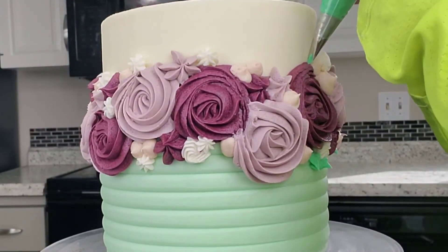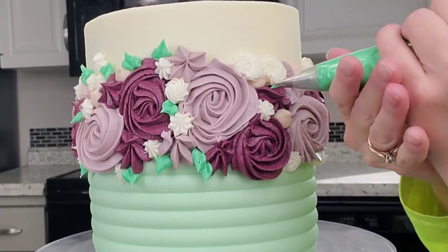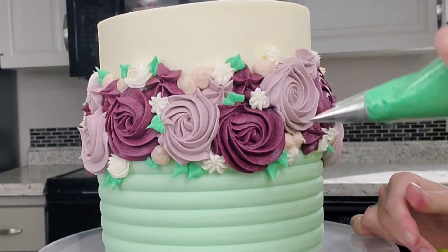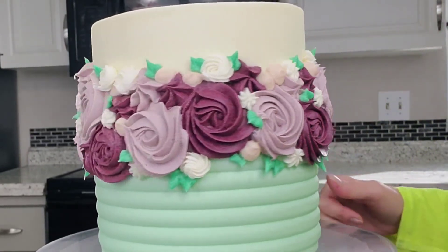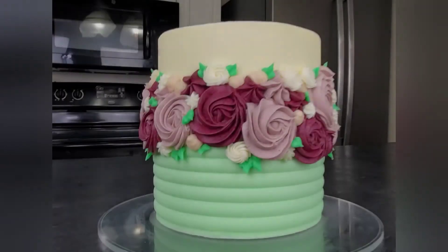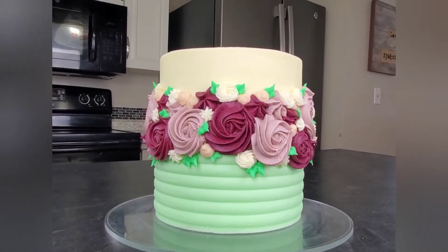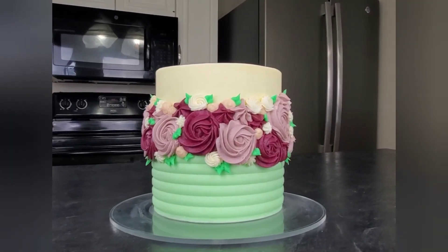I did the leaves more as a fill. So here's my finished buttercream floral crown cake. Thank you so much for watching. Let me know if you have any questions and we'll catch you next week. Thanks everybody, bye!